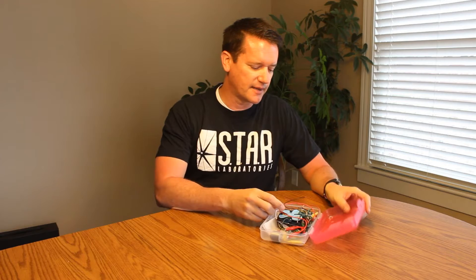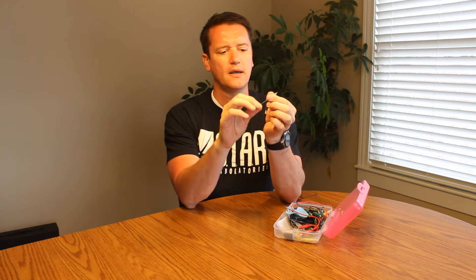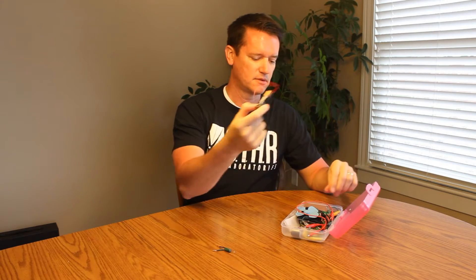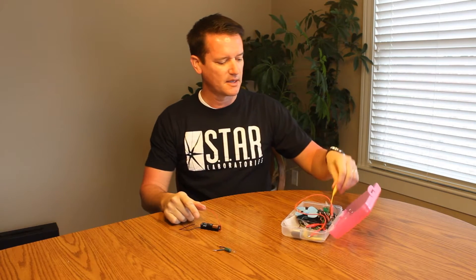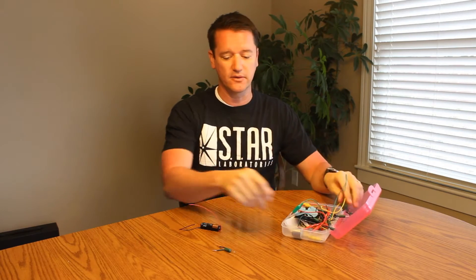So today we want to actually get into our kit and let them start playing with some things. What they're going to need today is one of these light bulbs and they're going to need their battery, and maybe some clips. The idea for today is all they've got to do is make this light bulb light up.